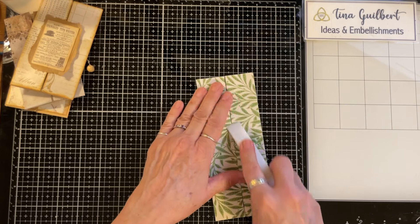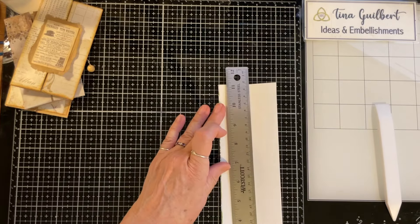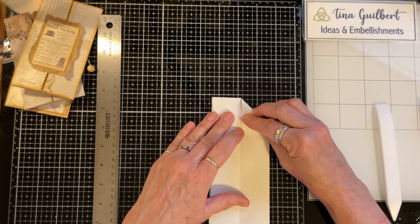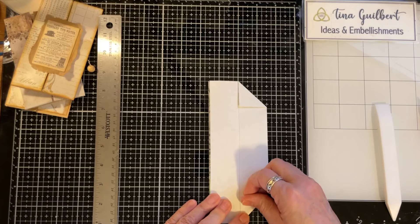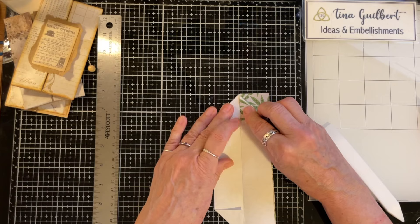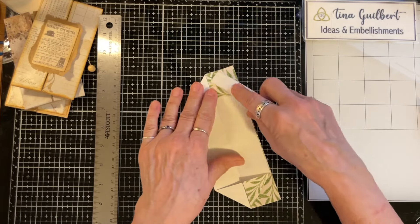So now you want to open this up. Do you see this crease right here? I'm going to go ahead and make a little line so I can see it. You want to take this corner and fold it down. These are the folded edges — see that folded edge? On the other side, you want to fold it down to the middle also.